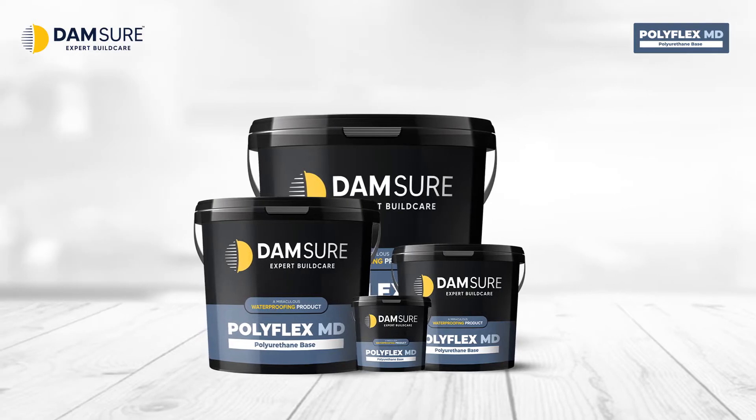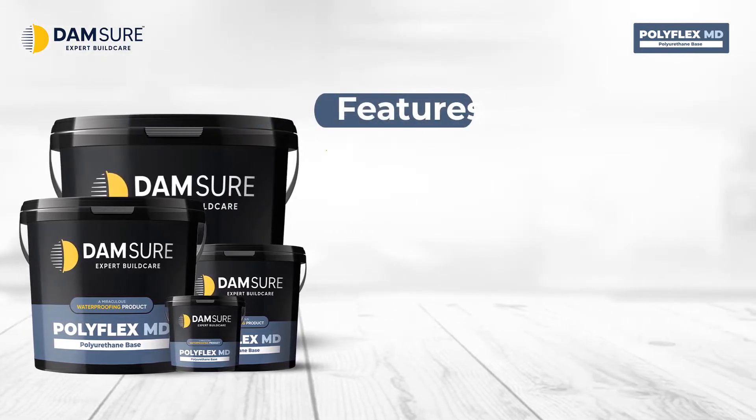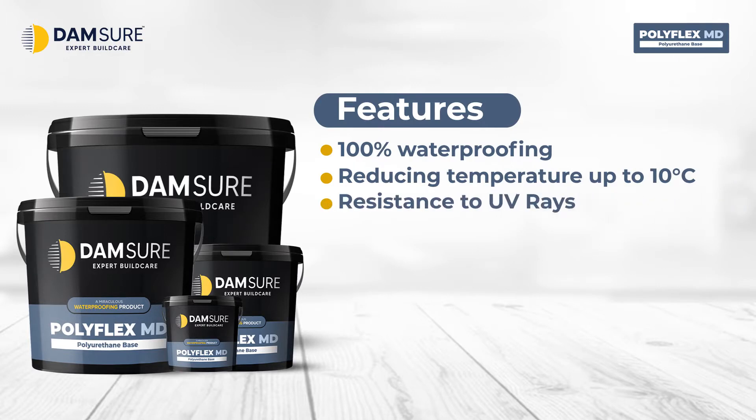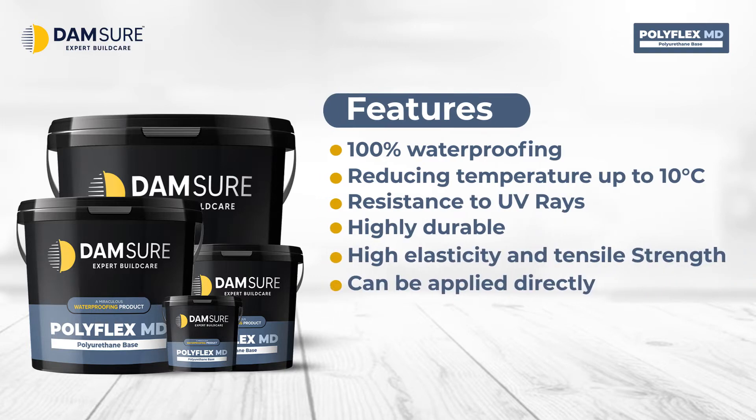Polyflex MD can also be applied directly on primer waterproofed surfaces. Features: Provides 100% waterproofing, reduces temperature up to 10 degrees Celsius, resistant to UV rays, highly durable, high elasticity and tensile strength, and can be applied directly.